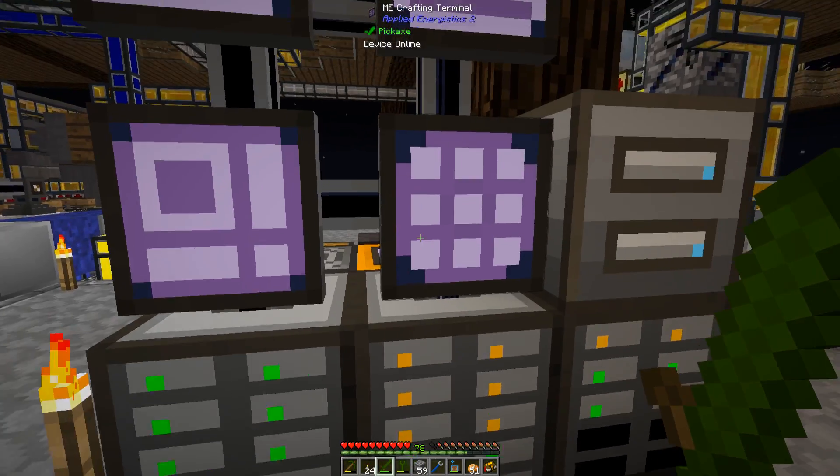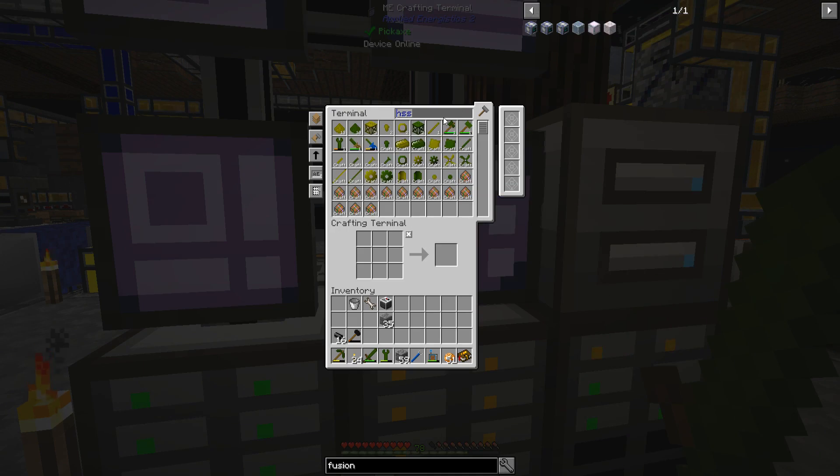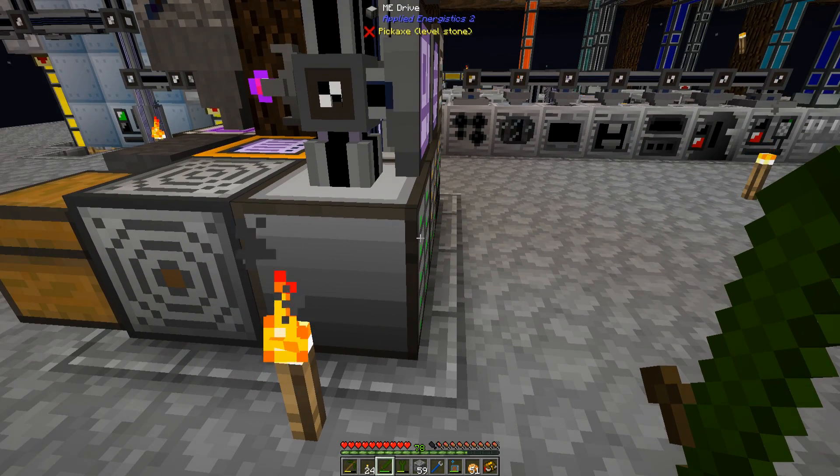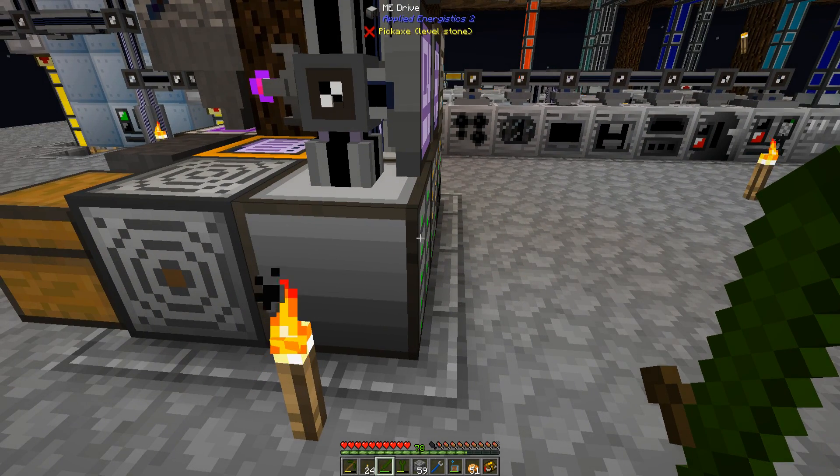I have all the Mariseum for the fusion casing, so everything else we're good on. I just need to acquire the remaining ingredients, and that's going to be for the next episode. Thanks for watching, and have a good one.